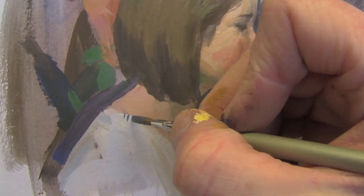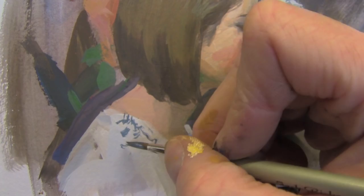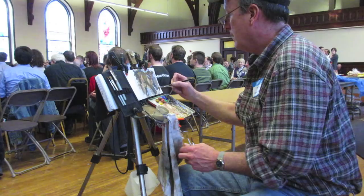At the distance I'm sitting, I can't really see the details of that paisley pattern. So I'm kind of just suggesting it with a dry brush texture.